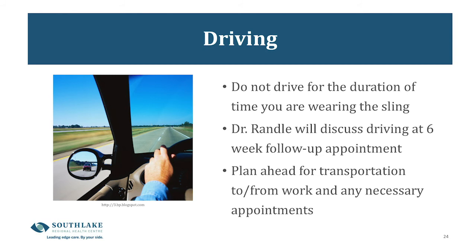The next slide is about driving. Do not drive while you're in the sling. Driving cannot begin until you're allowed to move your shoulder on its own without the sling, and that timeline varies depending on the type of surgery. Dr. Randall will discuss with you at the six-week follow-up when it's safe to return to driving. This is also an area where you'll need to plan ahead for any transportation to work or other appointments.